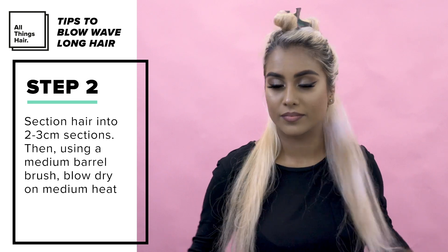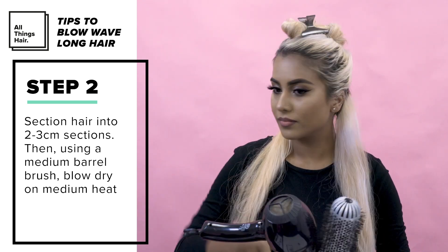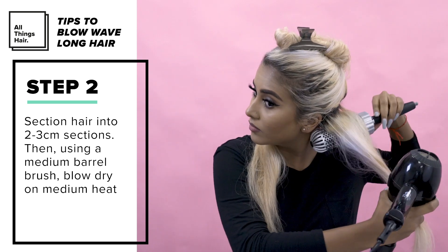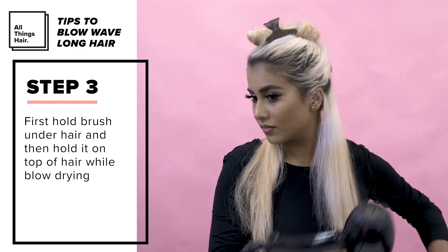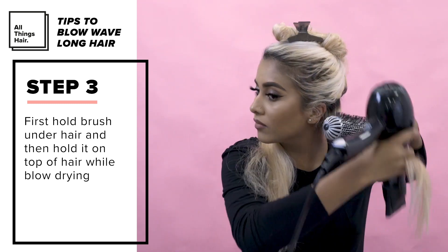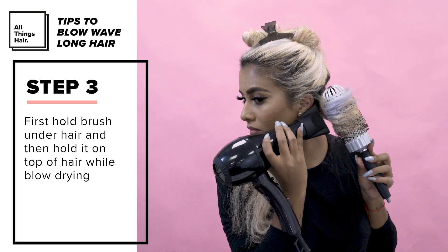I sectioned my hair off into two or three centimeter sections, then using a medium barrel brush I began to blow dry my hair on a medium heat. I first held the brush under the hair and then I held the brush on top of the hair while blow drying. This helps to give it a smooth finish.